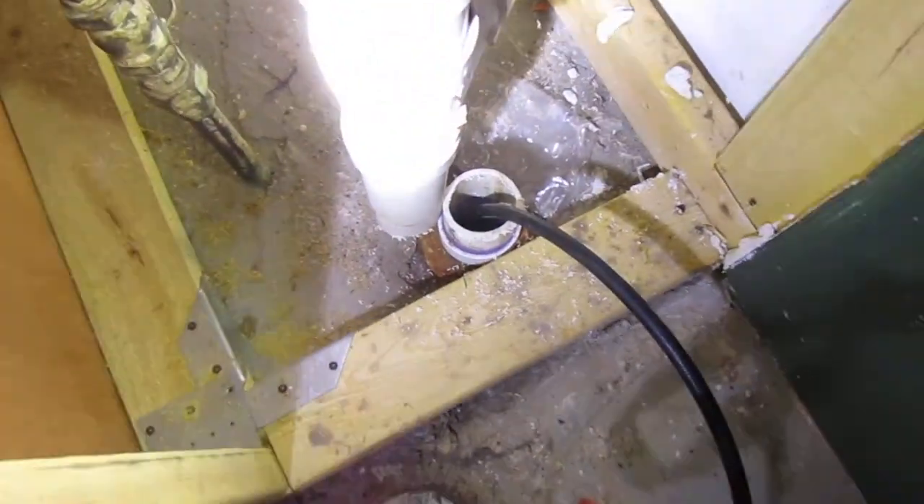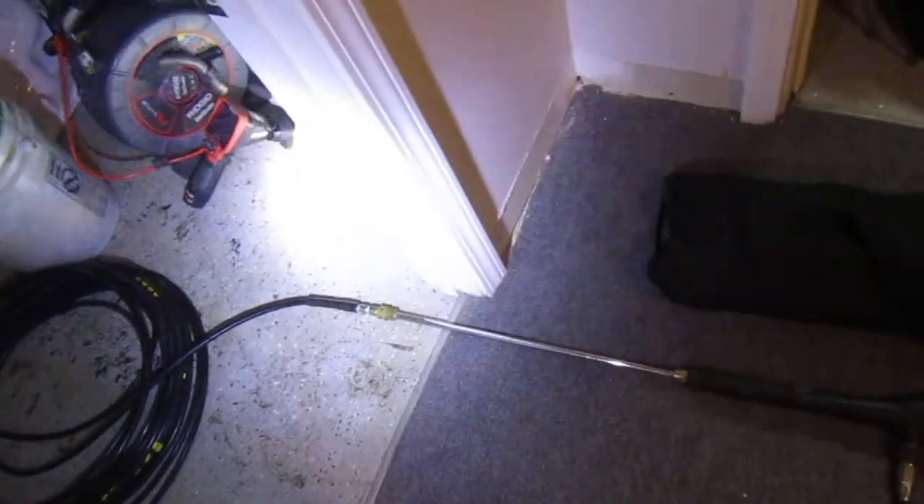I already stuck it in the line that we're jetting, and I think I made the turn already. It's kind of a tight fit because of the way this is set up. Now I'm going to turn on the water and turn on the power washer to get our pressure up and blow that sucker out. I saw a blockage about 35 feet out, about 90% blocked with roots and clay and stuff.